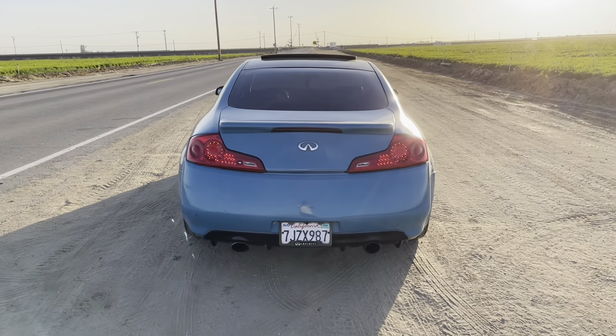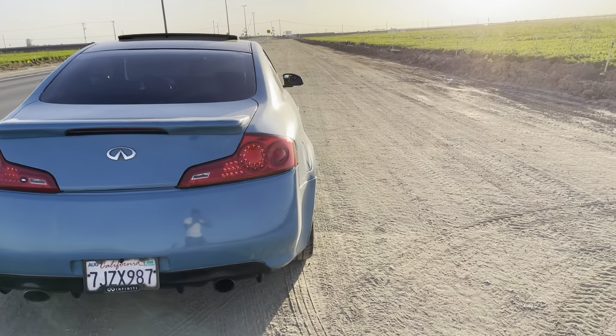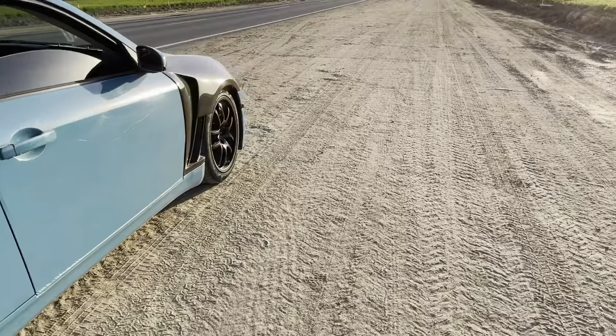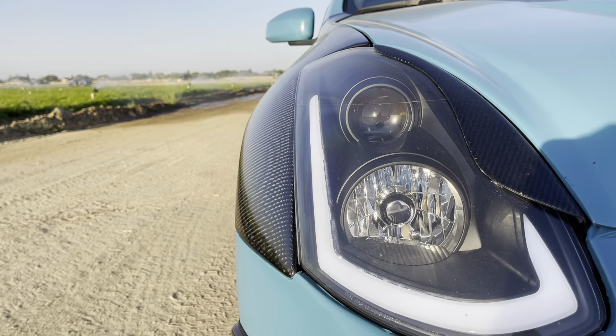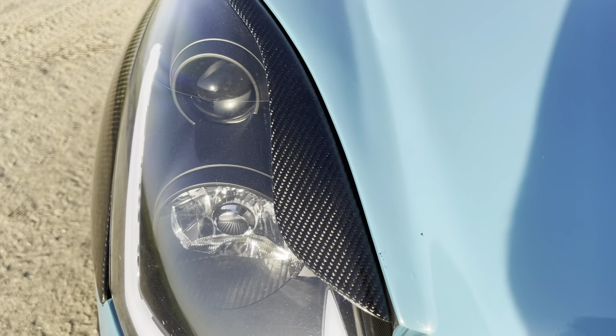So here's the finished look — let me know what you guys think. Carbon eyelids to match. I had some on before but I think they flew off.